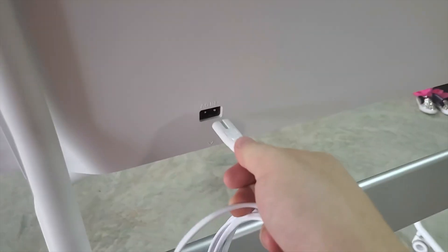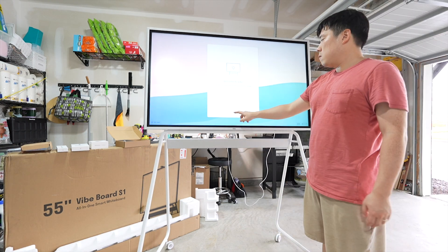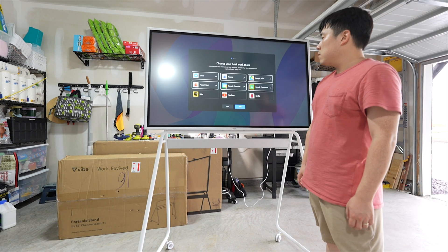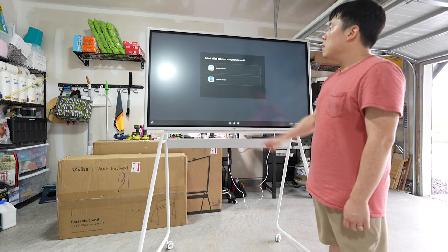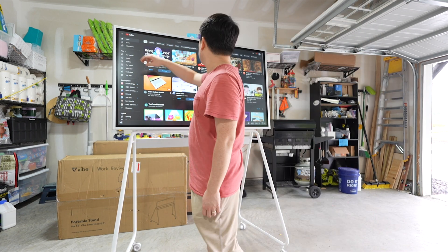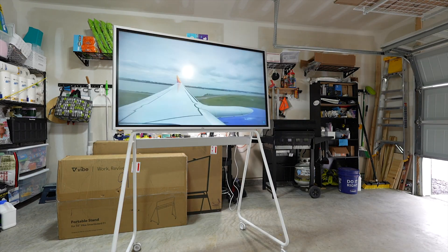I connected the power to the board, pressed the power button, and it is on. I went through the setup process by connecting to my Wi-Fi and account — just follow the steps as it guides you. As soon as I started using it, I immediately noticed how fast and responsive the board was. I've dealt with a lot of touch-enabled devices in the past and this felt much more smooth and accurate using my finger for input.